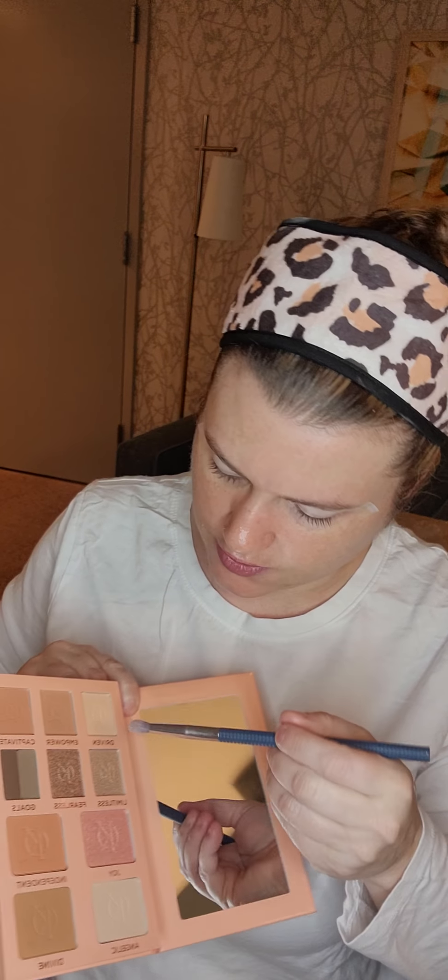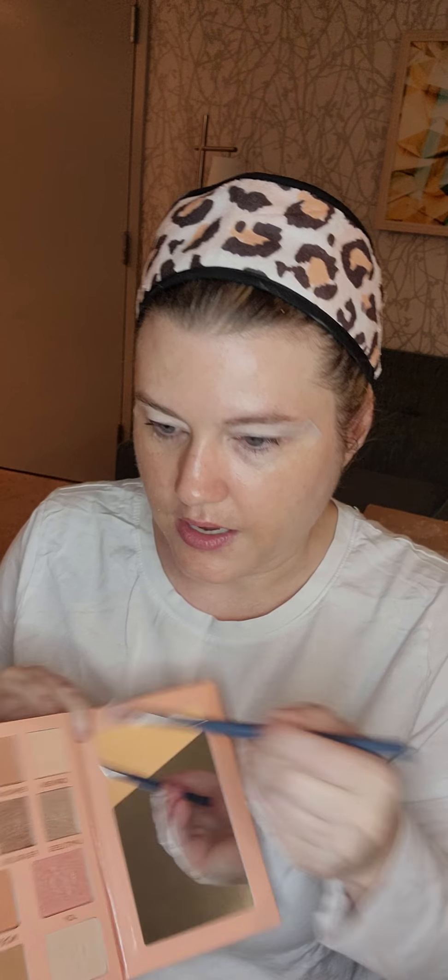We'll start with this light shade here called Driven — it's the transition shade.